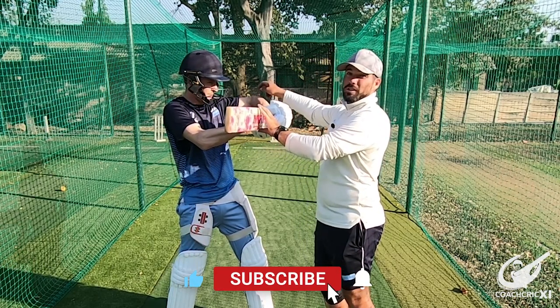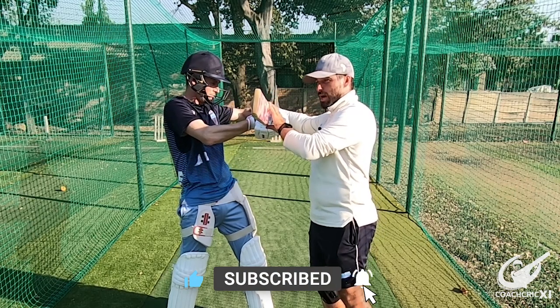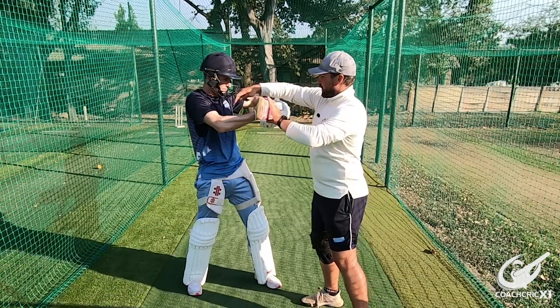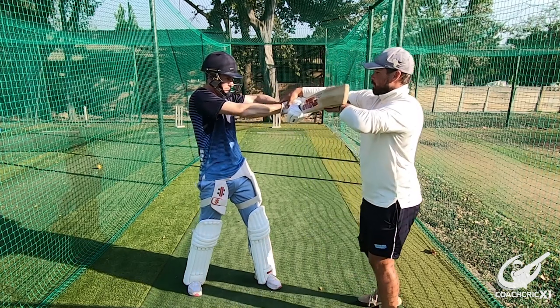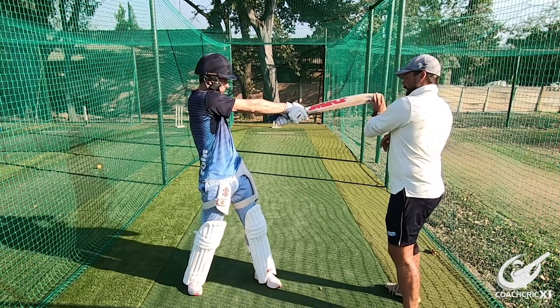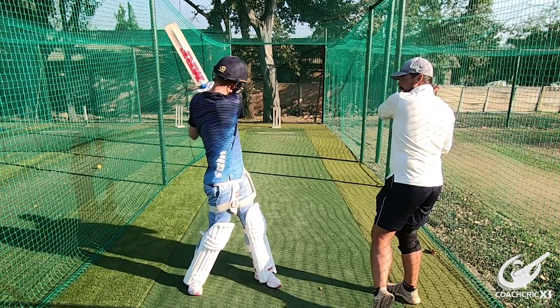This causes the front arm to start losing its shape and pull away a bit to the side, which is going to make you lose control of where the bat actually goes. What you want to do is extend through here to explode through the ball with a bigger swing. Bigger swing means more power — extend through the ball all the way to the back.